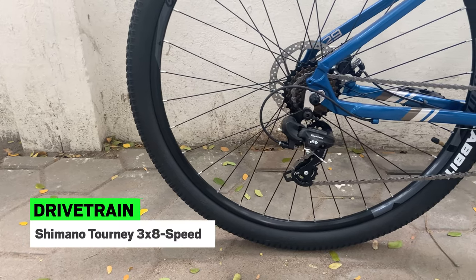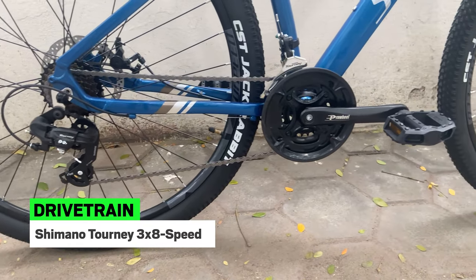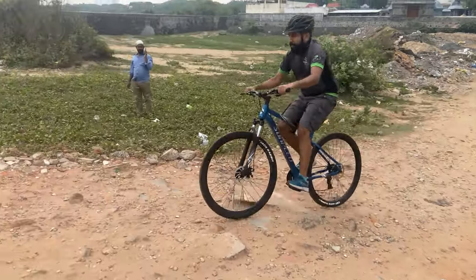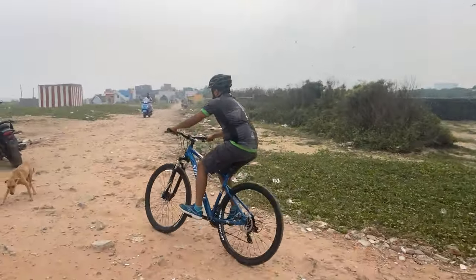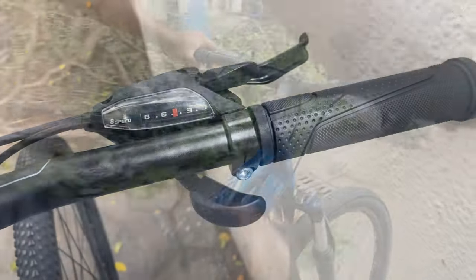The Sunpeed 029 comes with a 3x8 speed Shimano Tourney drivetrain, with 3 gears in front and 8 in the back, giving you the capability to climb steep inclines and go fast on urban roads. This 24-speed gear system is controlled by Shimano's trigger shifters.